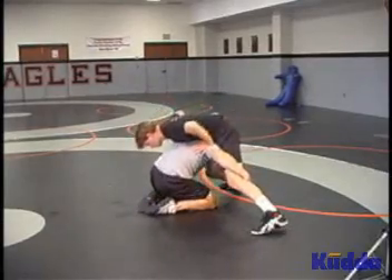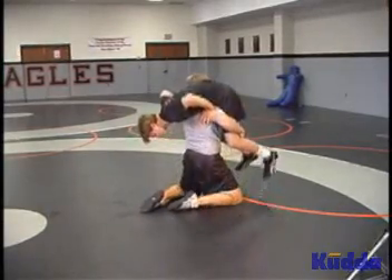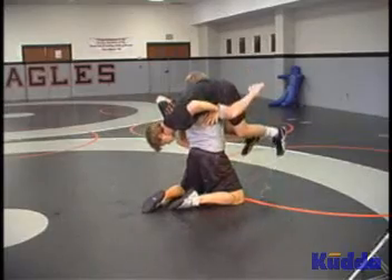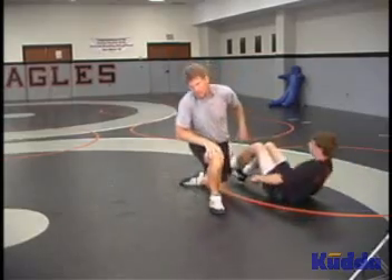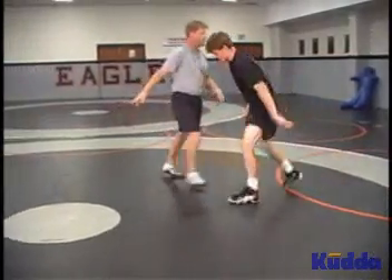When you get your head and hips in alignment underneath you, then you can lift — down on the outside, up on the inside — and split the knees from the other direction.